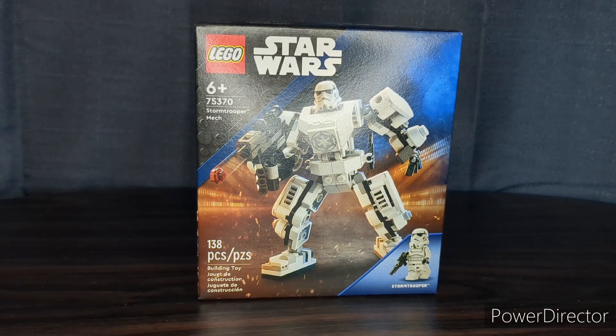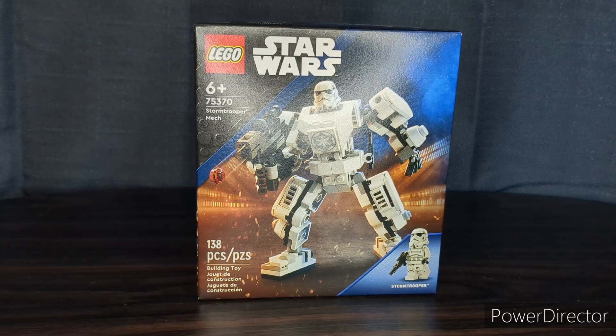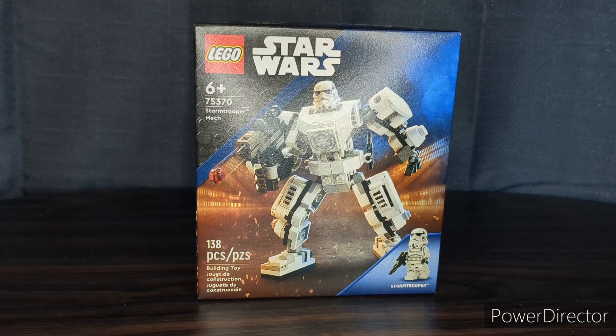Hello everyone, SuperMX37 here, and in today's video we're going to be taking this LEGO Star Wars Stormtrooper mech set and building a MOC around it. But before we get started, make sure you guys like the video and subscribe down below for more — all your support is very much appreciated. So now let's get started.